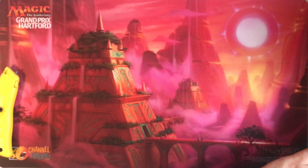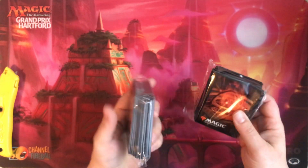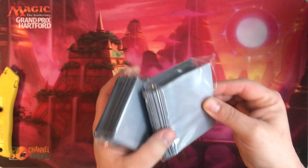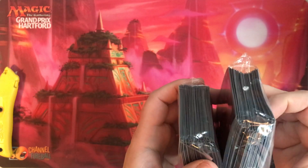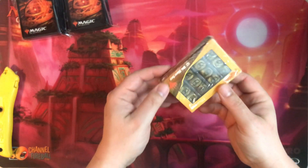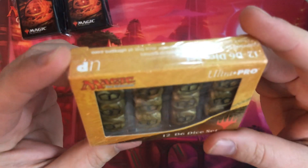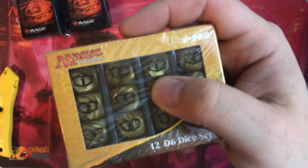We're going to pull out some things one at a time. This was the commander package, and as such this was supposed to be enough for four players. Trying to tell - in addition to these sleeves it looks like there's something else in the back, maybe some perfect fits or penny sleeves. Let's just get everything out and then we'll really go through stuff. Oh look at this - 12 d6 Ultra Pro dice with a little planeswalker logo on them. I know some folks that really do like these. Put that aside - deck box number one, deck box number two, deck box number three, deck box number four.